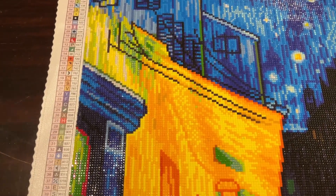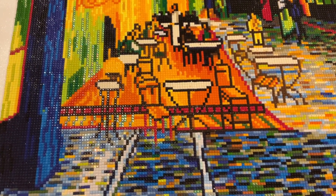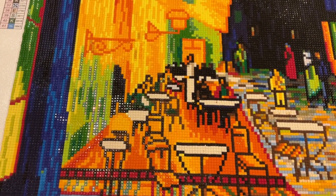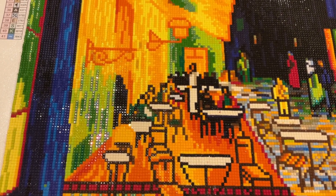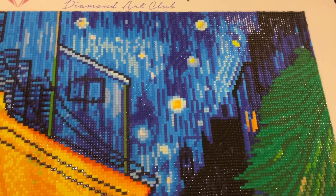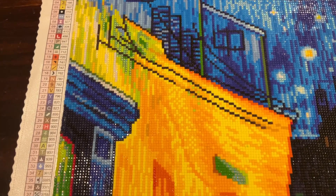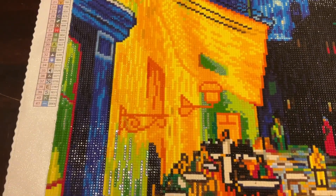I really, really love how this turned out. This is my third Vincent Van Gogh diamond painting done this year so far in 2024. There is another one available — I forget the name, it's called the Portrait of Something — but that one didn't speak to me so I didn't get it. This is my third Van Gogh piece that I've done.